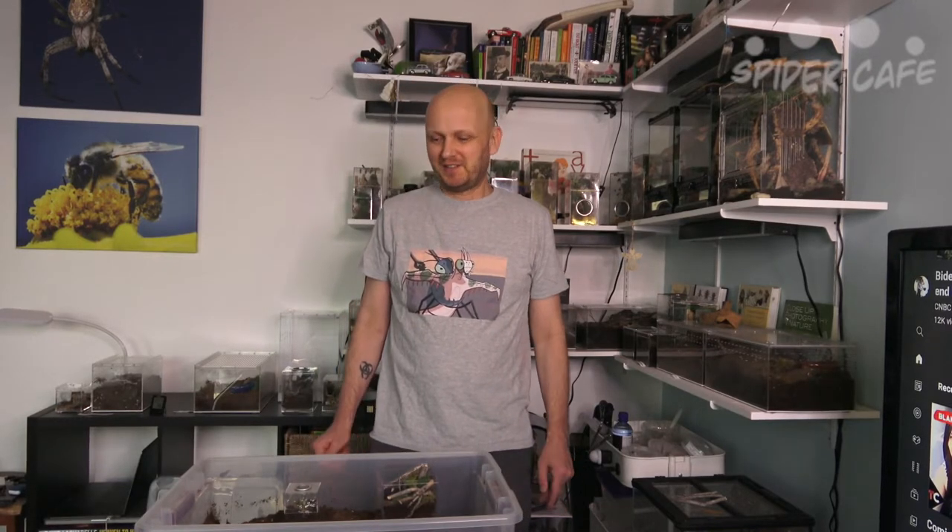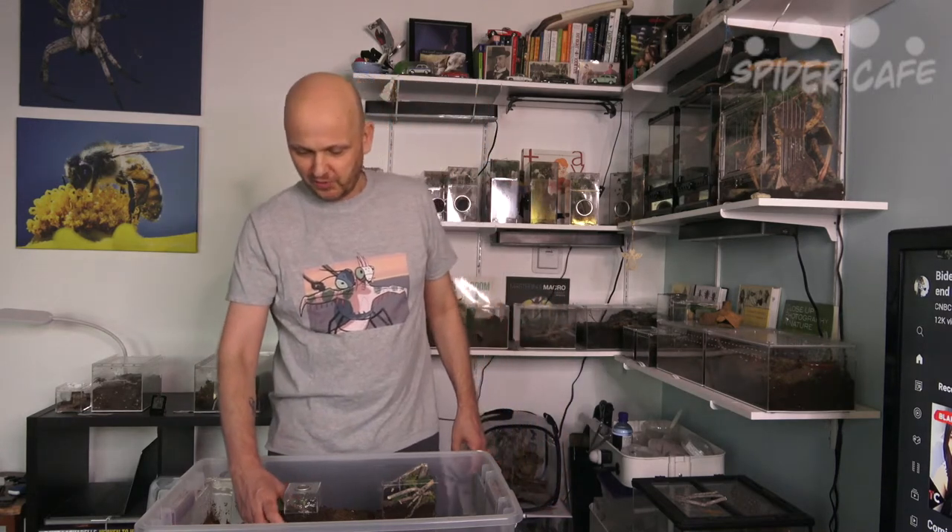Hey, what's up guys, welcome to Spider Cafe — the place for creepy crawly talk and micro photography. Today we're gonna do a quick rehouse of one of our dwarf tarantulas.